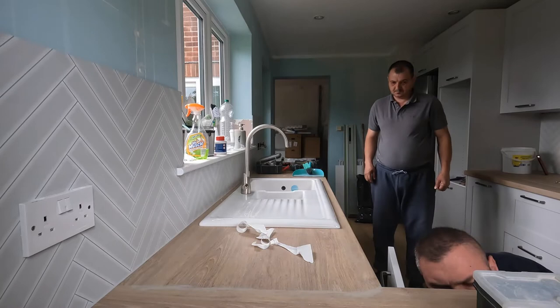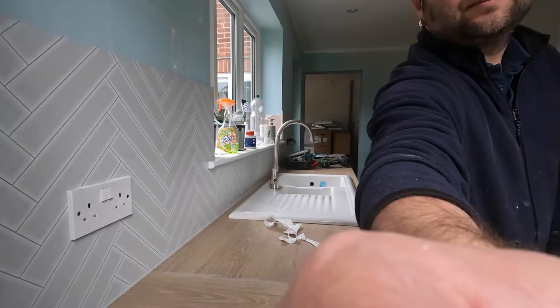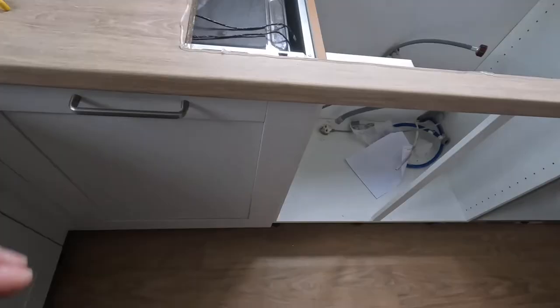One good tip: don't over-tighten the tap screw — it might snap. Tighten it so the tap doesn't move, but don't overdo it. Been there, done that. This is how I spread the silicone around the worktop for the sink. This particular sink is heavy and doesn't have any fixings — you just put it in place and it stays by its weight, and once the silicone dries it won't move anywhere.